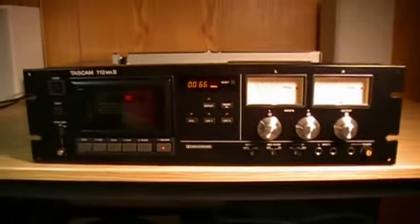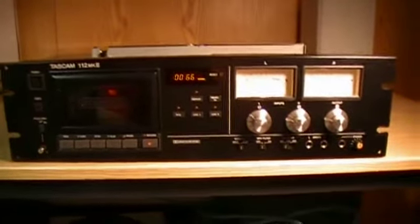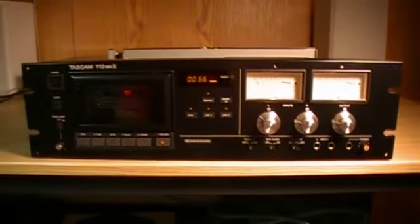This is the Tascam 112 Mark II, a cassette deck from the late 90s to early 2000s. Thank you for watching everyone.